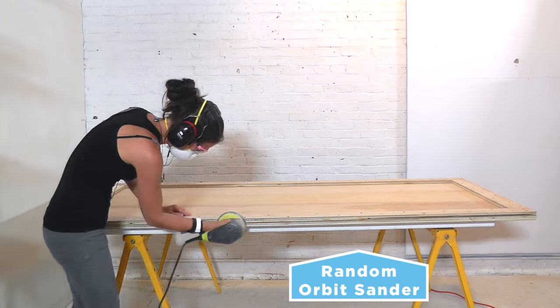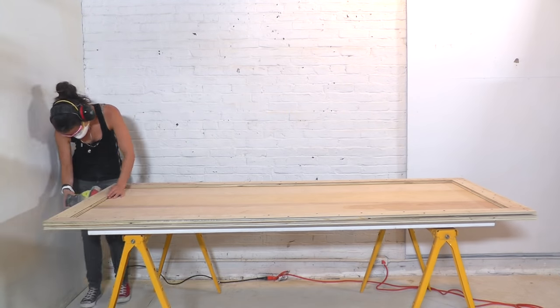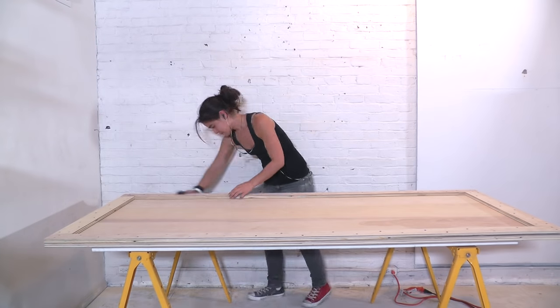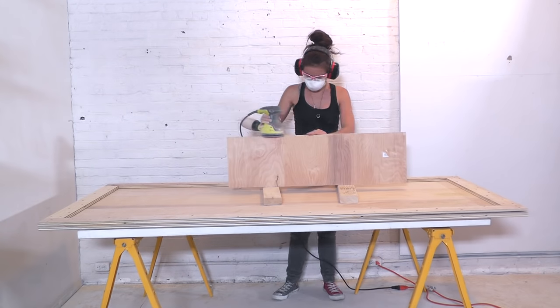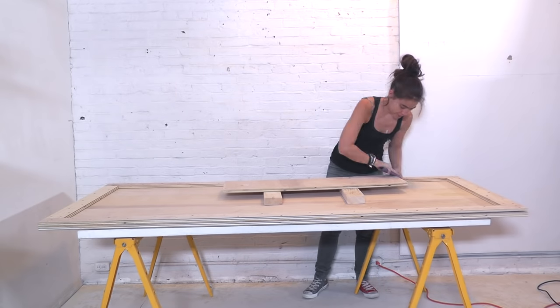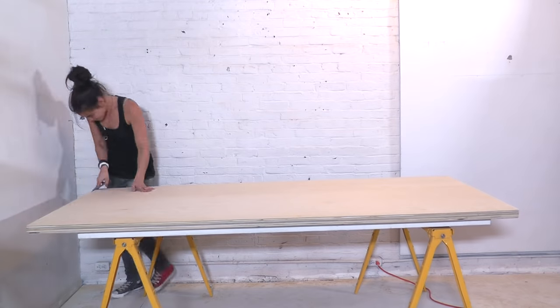I used my orbital sander to make sure that all of the edges were flush. I then hand sanded to round over or break the edges of the plywood. I cut the remaining piece of plywood the same width as the bed to make into a headboard. It then underwent the same sanding process. After flipping the bed, I made sure to break the edges on that side as well.